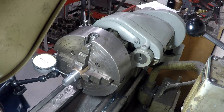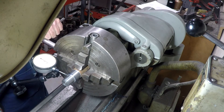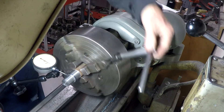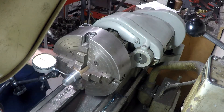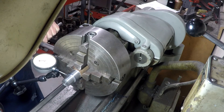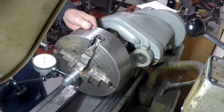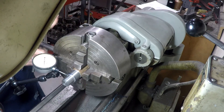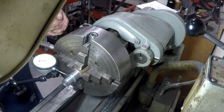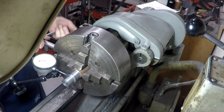The next diameter we're going to turn is the offset piece. We're using the 4-jaw to dial in one set of jaws 0.050 off of center. Probably won't win any 4-jaw competitions at the Bar Z, at least not right away, but I eventually get it dialed in.